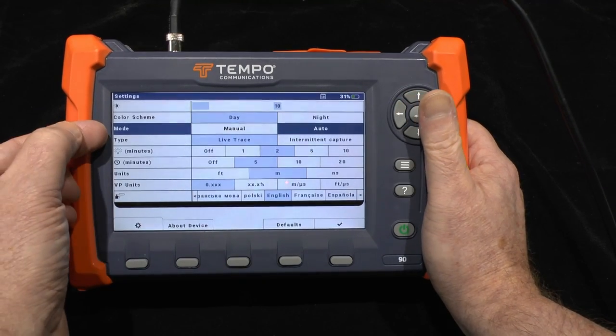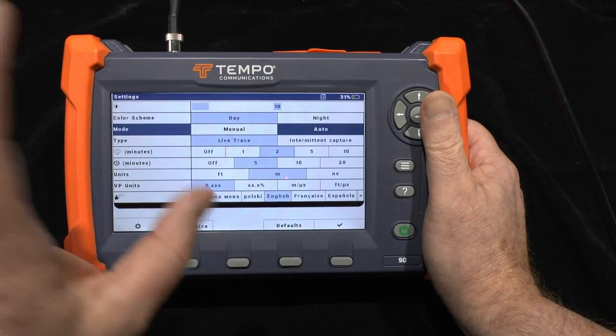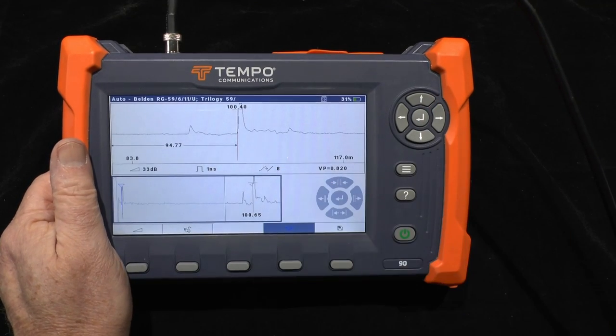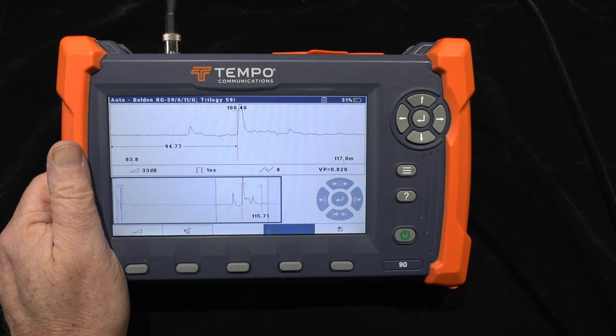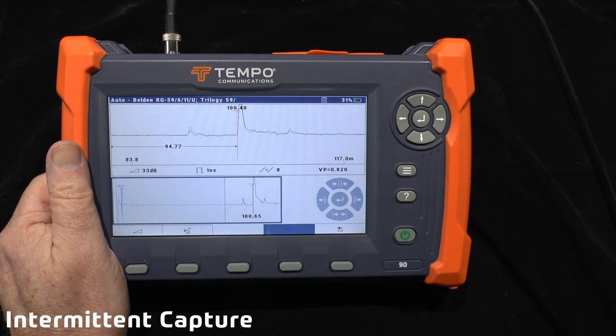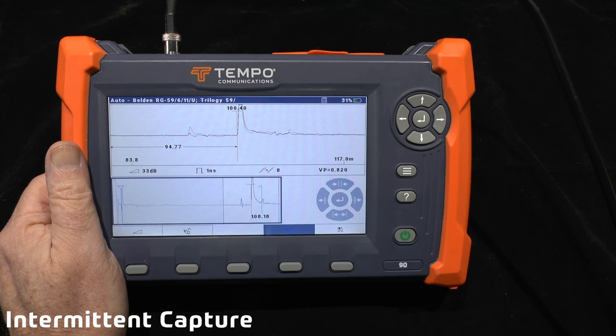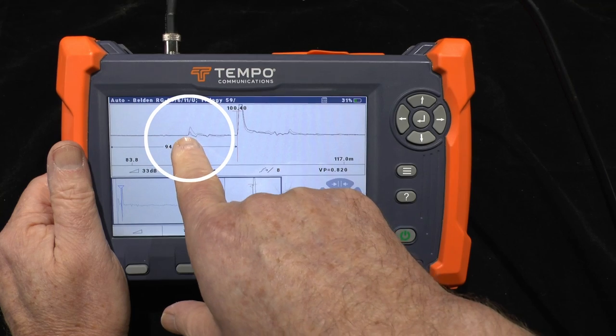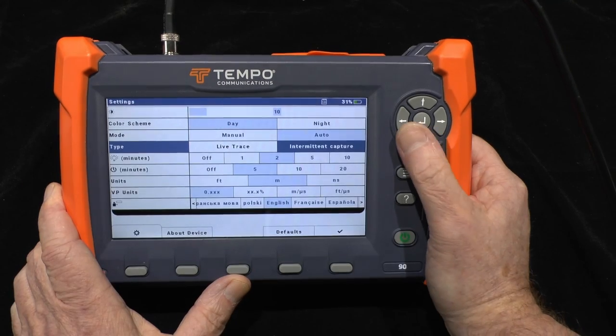Under test type you can choose whether it's a live trace or an intermittent trace showing changes over time. An intermittent trace builds up like a map of what is happening within the cable, so you can look for changes — perhaps events which happen when the wind is blowing and a cable is moving, or a tree is rubbing against a damaged cable. You can get this sort of build-up showing the intermittent activity.